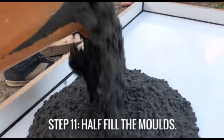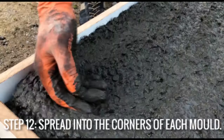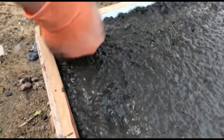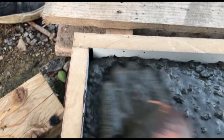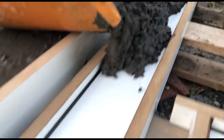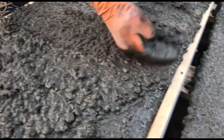Fill all of the molds that you want to be this color halfway, then spread the concrete out into all of the corners. Massage the concrete into the surface well by hand, then add the steel reinforcement. You can then fill the molds all the way to the top and scrape the surfaces smooth with a straight edge.